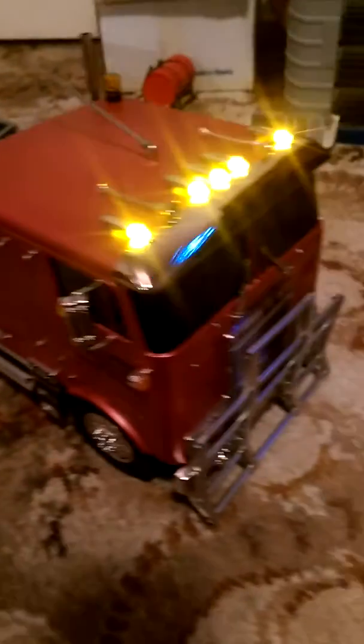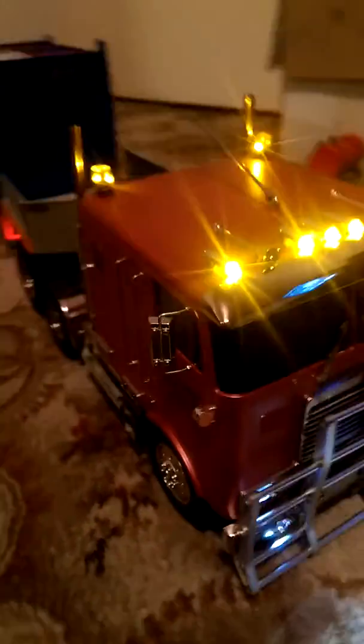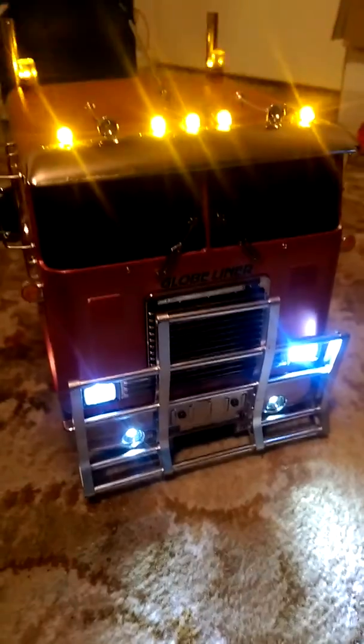Quite happy. Especially when — excuse the beeping — especially when all the lights are turned on, she looks the business. Look at that. That's the business end of a Globeliner right there.